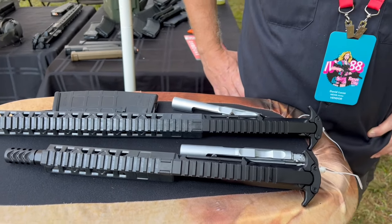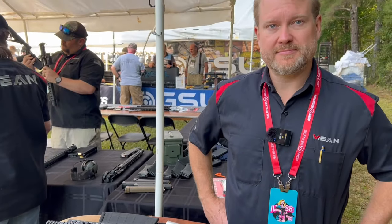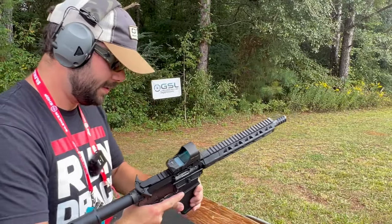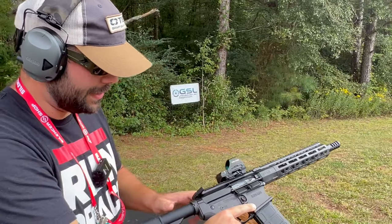Available at meanarms.com. Let's get to shooting — starting with the 10.5 to see how it runs. That bearing delay should be pretty sweet.